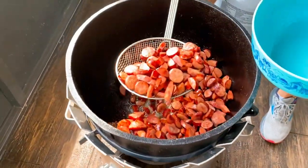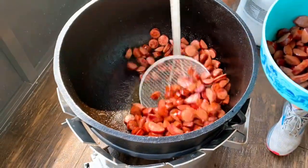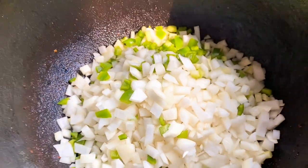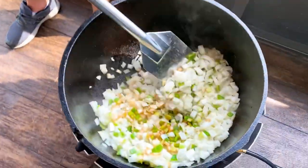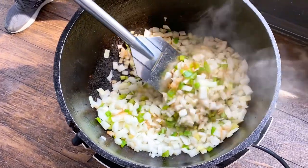At this point the sausage was browned up nice, so we went ahead and removed it so we could use the grease at the bottom to brown up our vegetables. At this point I add in the Holy Trinity — six yellow onions, three green bell peppers, and a half of a stalk of celery. I told Shane to let it sit for about a minute and then stir it around. By doing that, these vegetables start to sweat and really pull up all that goodness from the bottom.